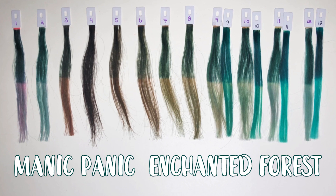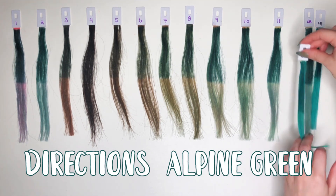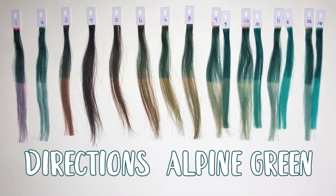Ashy colors tend to not be quite as pigmented — I'm not sure if it's harder to make them more pigmented, but it is something I've noticed. The next comparison is Directions in Alpine Green, comparable to swatches 9 through 12. Compared to Manic Panic's Enchanted Forest, the Alpine Green is slightly more smoky and not quite as saturated, but it is still not as smoky as the Smoky Green. On its own, the Alpine Green does seem a lot lighter than both Manic Panic and Smoky Green.